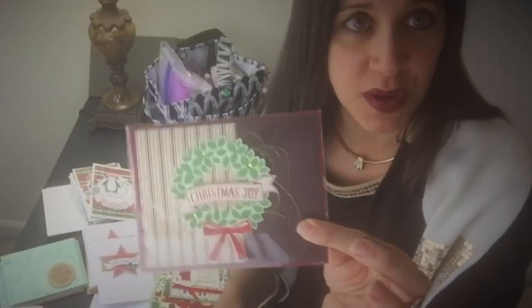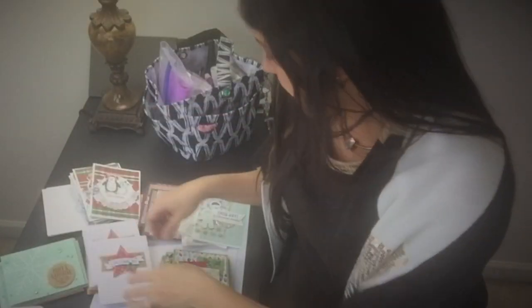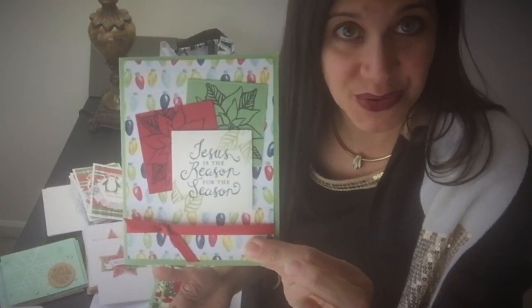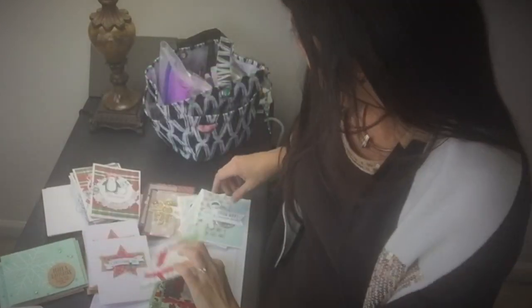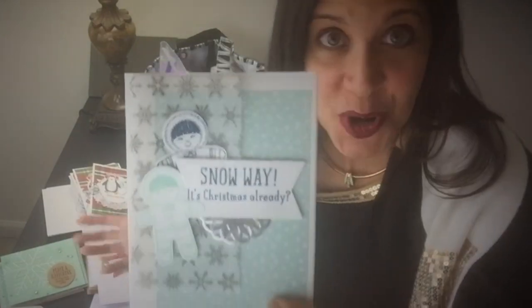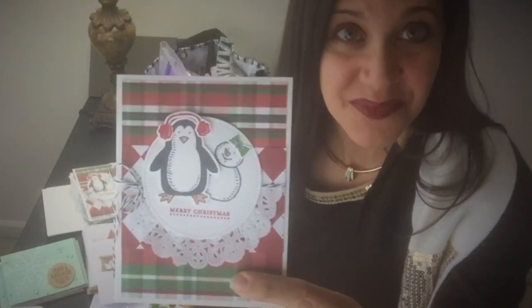I'll show them to you really quickly. This was one of the first cards that I made and you can see them all on my blog. What I'll do is put a link to the different cards that I made through the year — I will put the links on one blog post. Coming back to video making and YouTube just takes some time.